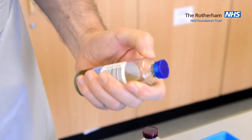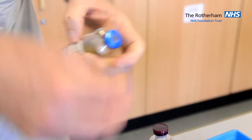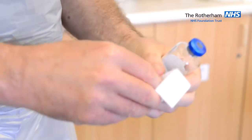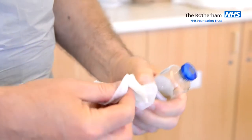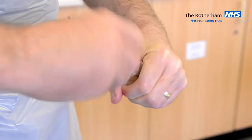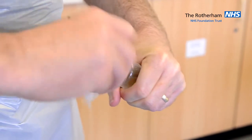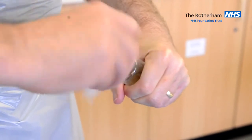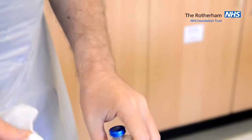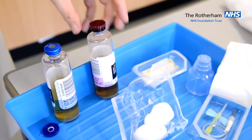Pick up your blood culture bottle and remove the top. Use the Chlorhexidine alcohol swab to clean the bottle top for 15 seconds. Once you have finished cleaning the bottle top, allow it to dry and repeat the process for the next one.